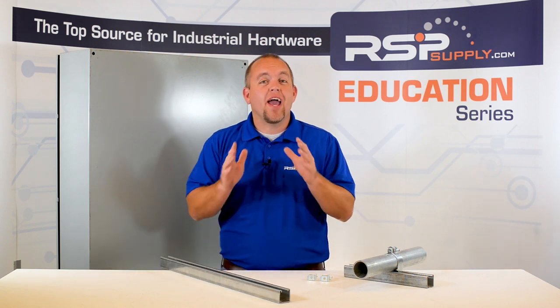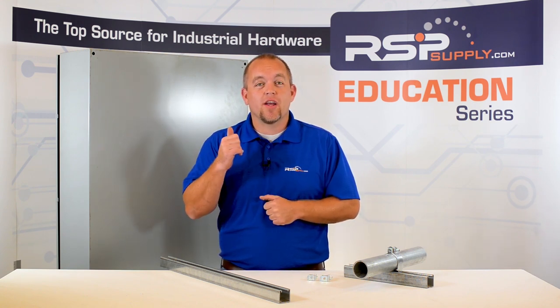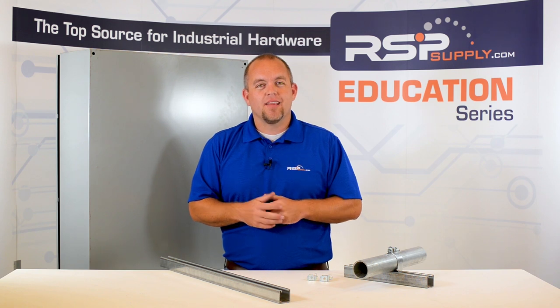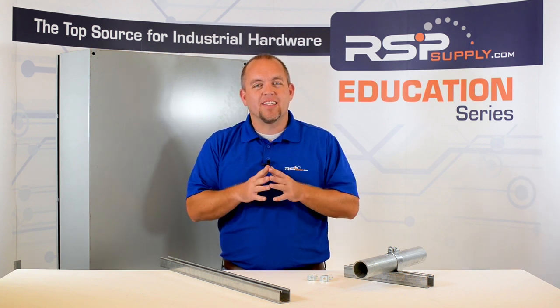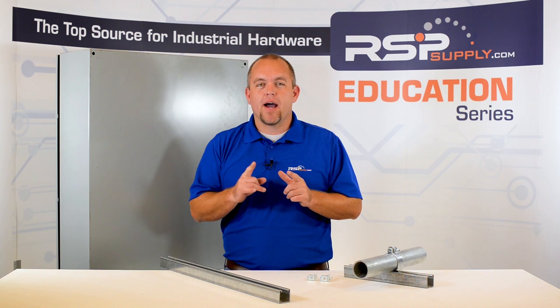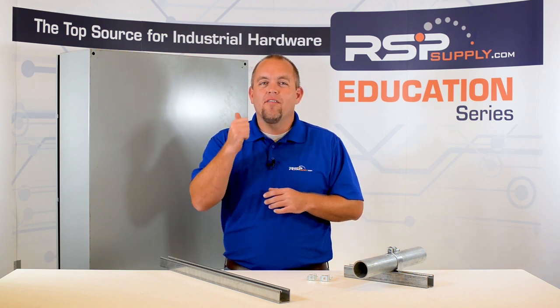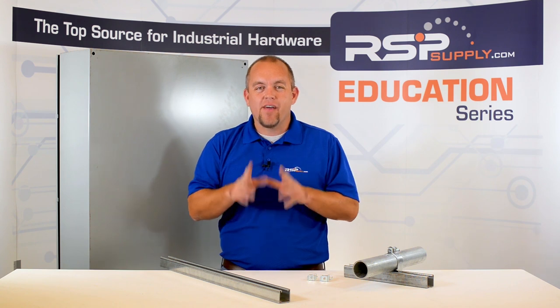When mounting to a concrete wall, which is a very common scenario, there are several things that should be considered to ensure it is done correctly. Like with many installation methods, there are many different ways to do things, all of which might yield similar results. Keep in mind, some of the methods we use are just a few of the many installation techniques available today.